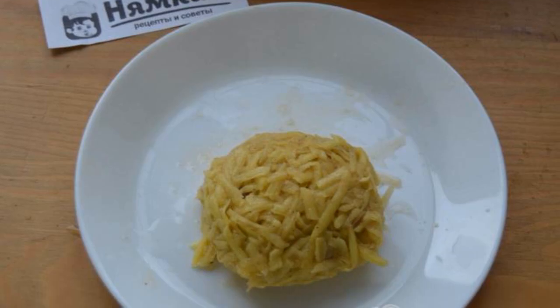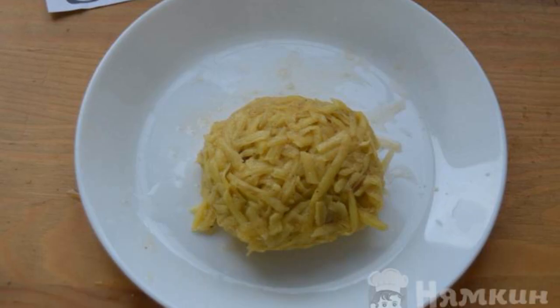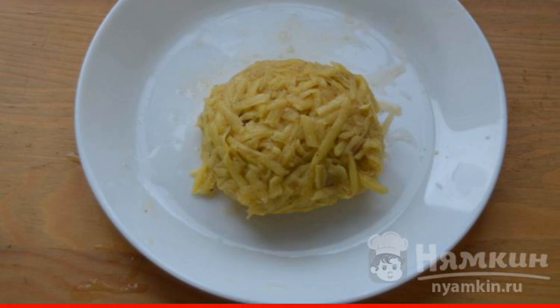It is most convenient to do it right in the palm of your hand. Put the minced meat in the center of the potatoes — about 1 tablespoon. Cover the minced meat with potatoes on top, and bend the edges of the potatoes to form a cutlet shape.